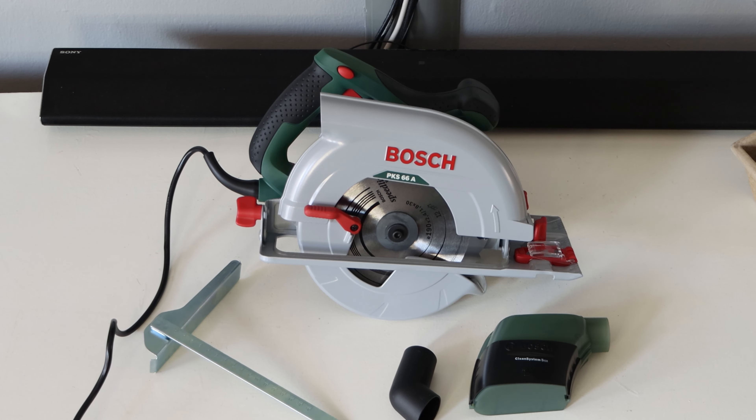This is the Bosch PKS 66A circular saw. Hoping to get to use it in my next project — be on the lookout for that.